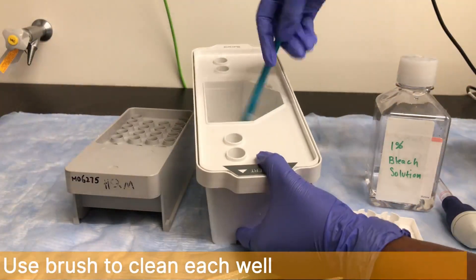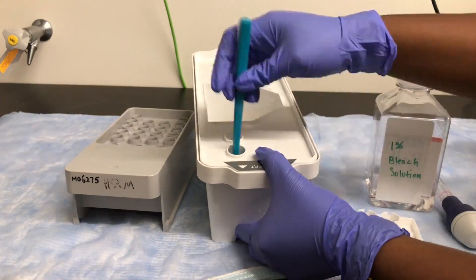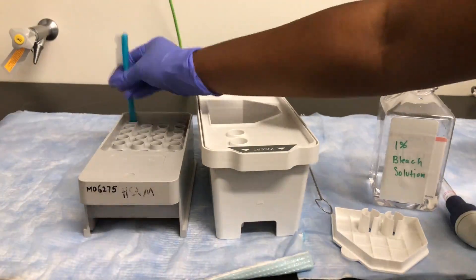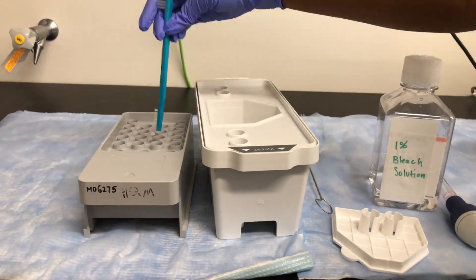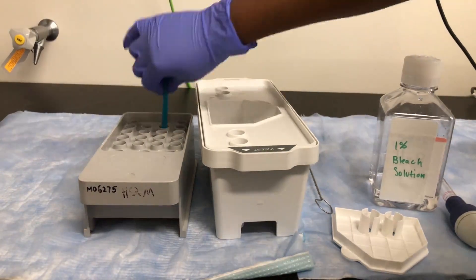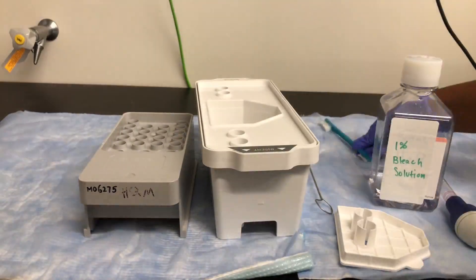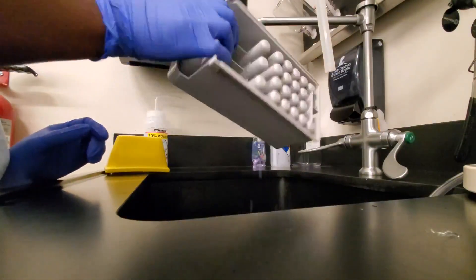Use a brush to remove the buildup from the wash cartridge wells. Thoroughly rinse the wells.